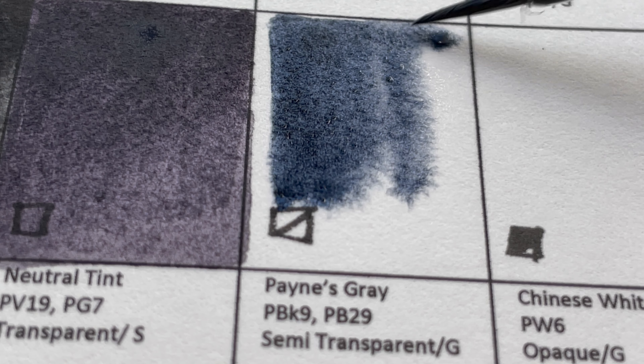The first white is Chinese White — opaque and granulating, and as you can see it covers up the lines. The next one is Titanium White, PW6, also opaque. This one is more white while Chinese White is slightly off-white. Titanium White has more of a bluish-white color.